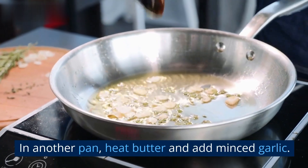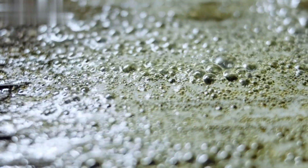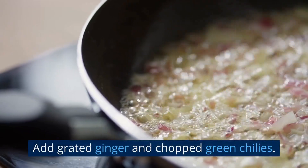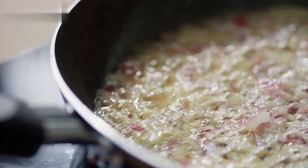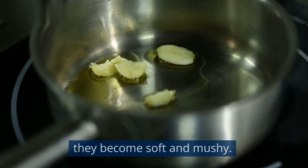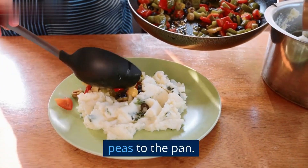In another pan, heat butter and add minced garlic. Sauté for a minute until fragrant. Then add chopped onions and cook until they turn translucent. Add grated ginger and chopped green chilies, and sauté for a minute. Add chopped tomatoes to the pan and cook until they become soft and mushy. Add the mashed potatoes, cauliflower, and green peas to the pan.